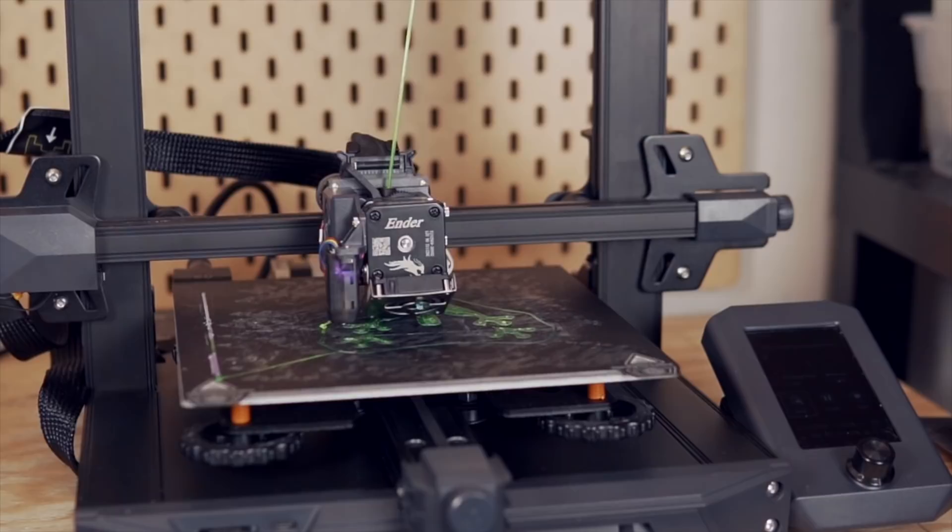As always, there is no such thing as a perfect 3D printer, and although I have really enjoyed using the Sprite hot-end extruder combination from Creality, I'm definitely disappointed that it is PTFE-lined and not all-metal. I'd really like for us to get beyond that, where all-metal hot-ends just become the standard — which really gives you the capability of printing with a much wider range of materials, and you don't run the risk of melting the PTFE, which can cause nasty fumes and damage your hot-end.